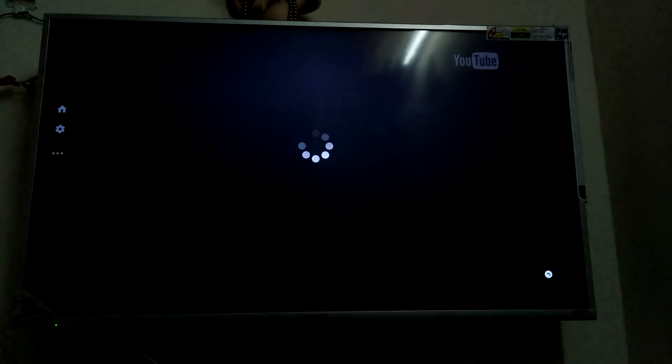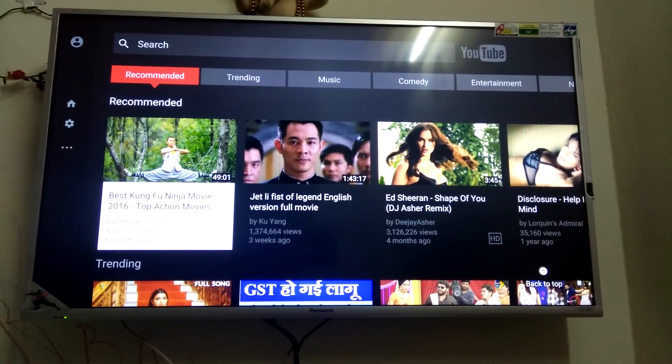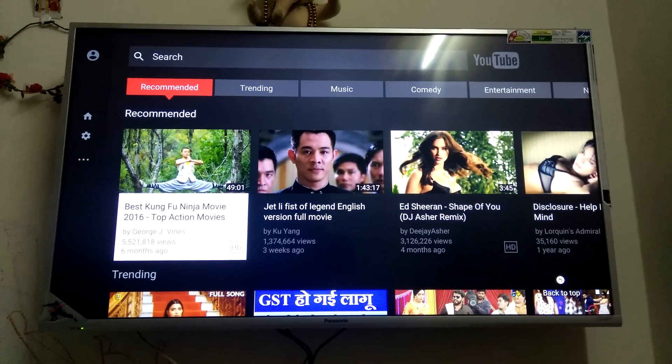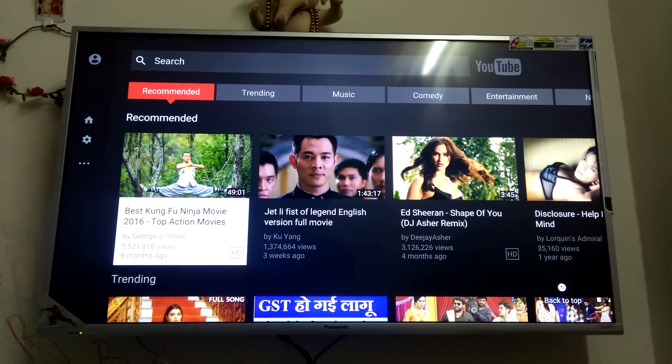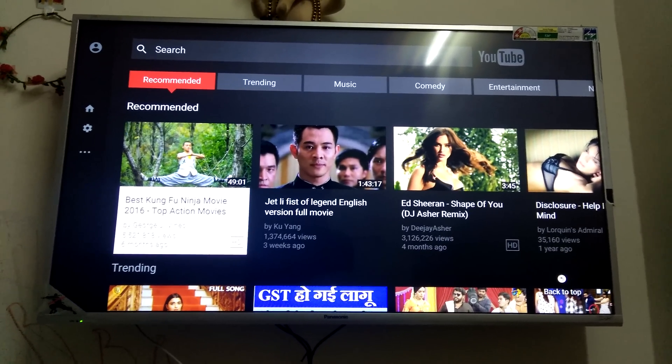If the TV is not connected, you won't get the YouTube page — it will just show a black screen. If it's connected, you can open it. Thanks for watching! If you have any questions, please drop them in the comments, and please like and subscribe to my channel. Thank you.